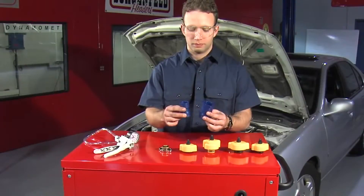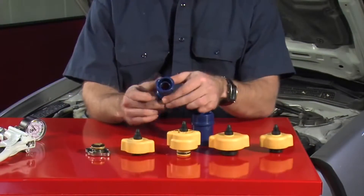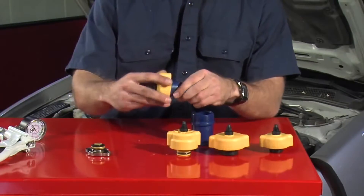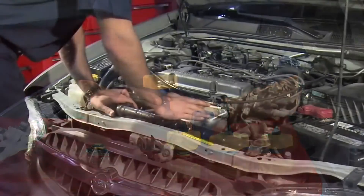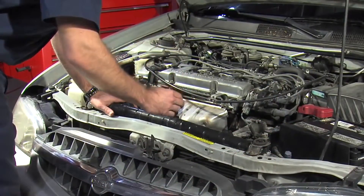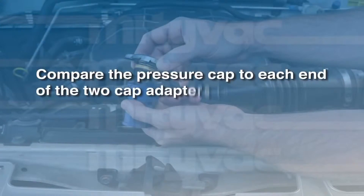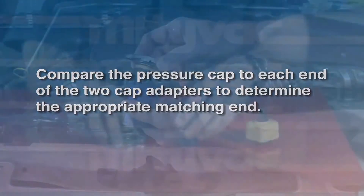The MV4560 kit contains two adapters for testing radiator or coolant bottle caps. Each end of the two adapters is matched to one of the four system adapters and is designed to test the cap for that system. Ensuring the cooling system is cool and not pressurized, carefully remove the radiator or coolant bottle pressure cap. Compare the pressure cap to each end of the two cap adapters to determine the appropriate matching end.